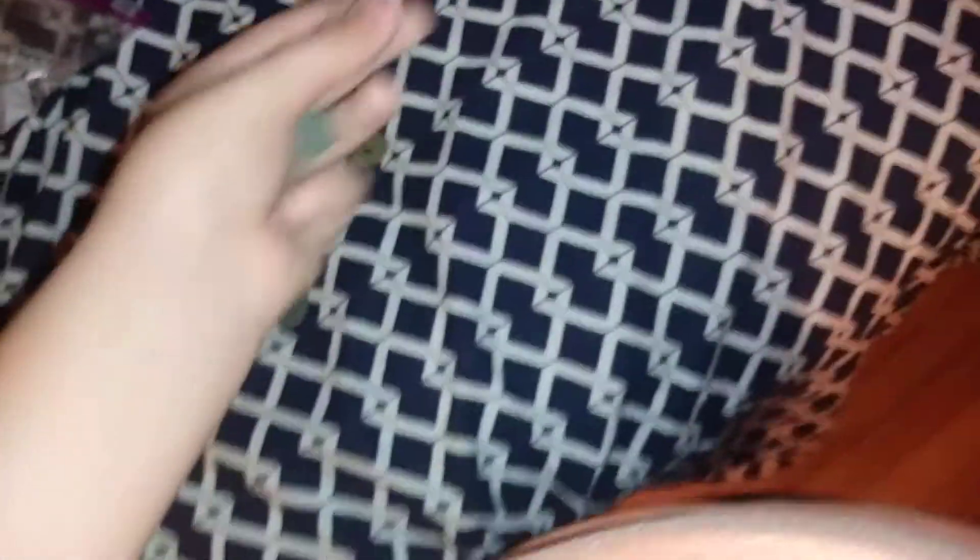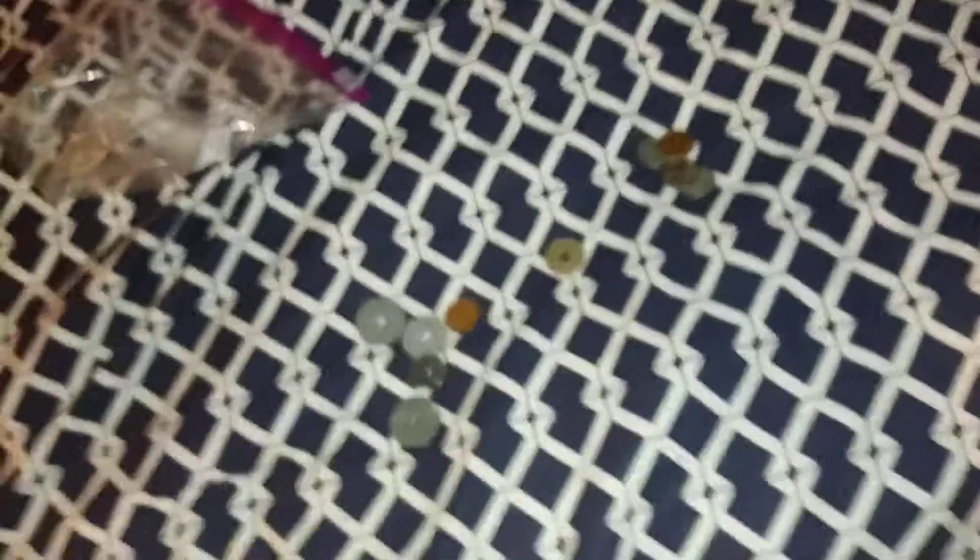I'm just going to pick these up randomly. These are all 1940s ones. They've got the same color — black ones that look the same. Except these are still the same, and these two are the same thing, except this one is copper but has the same logo on it.